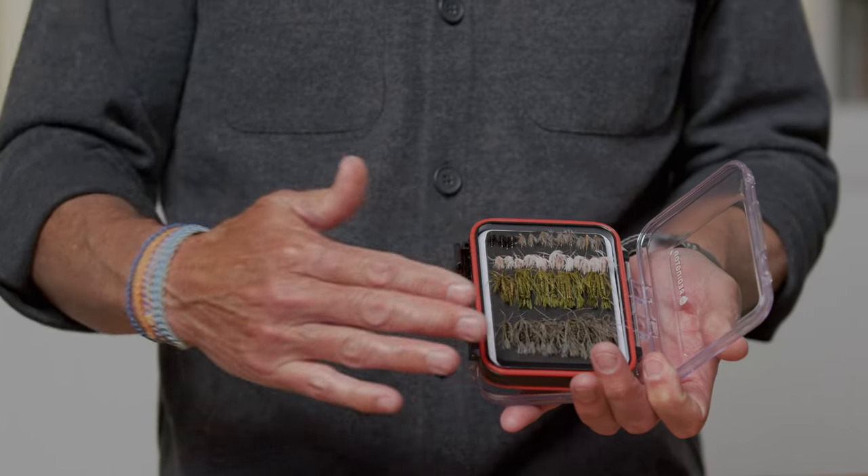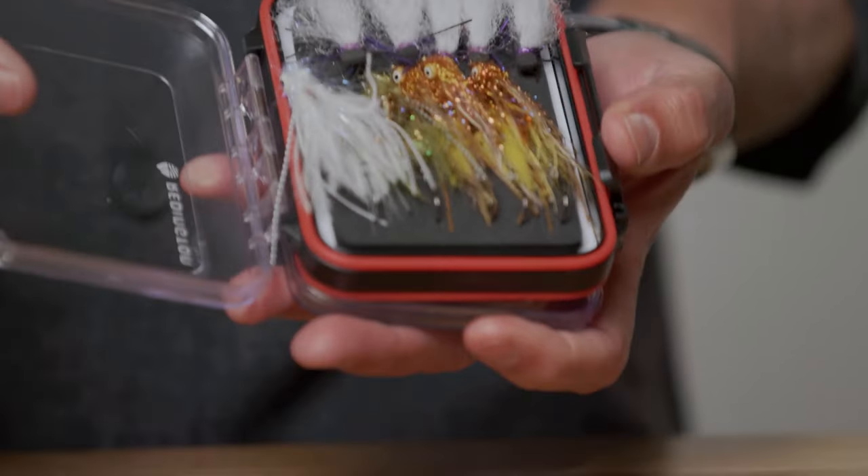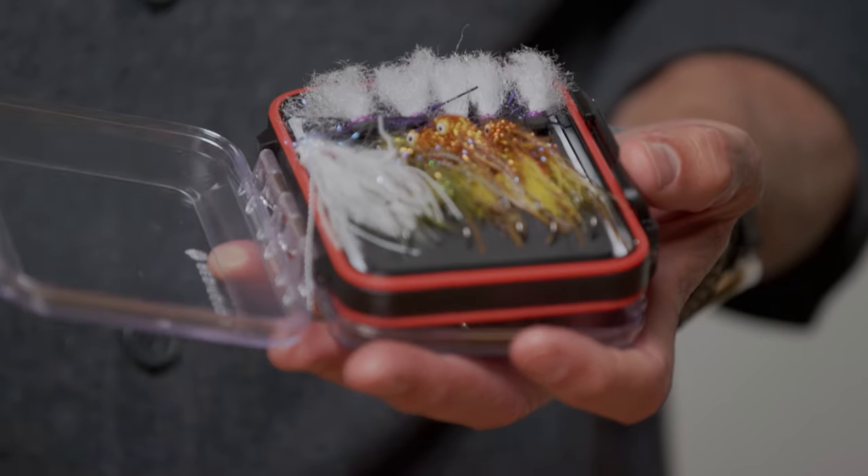Generally speaking, you're going to build up a collection of flies. If you have one fly and go fishing, first it might be the wrong fly, and second you might lose it. In my little fly box here I've got a selection of imitative flies — buggy-looking things that look like natural things in the water. And on the other side I've got my attractor patterns for when fish aren't feeding. You'll build up this collection as you evolve through this wonderful sport of fly fishing.